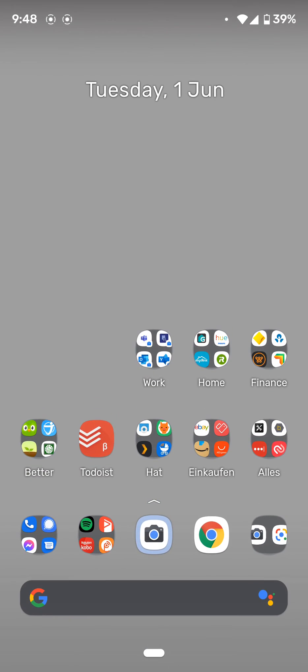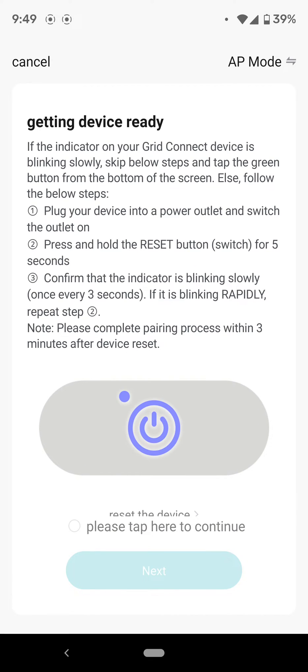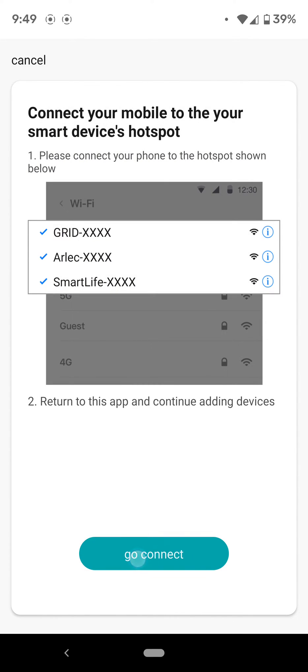So back to the app. Now this is in AP mode — remember we've changed it from easy mode to AP mode. Tick the button, hit go connect.